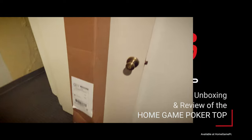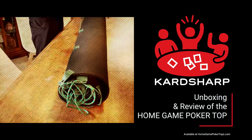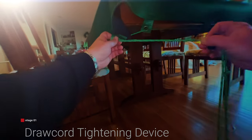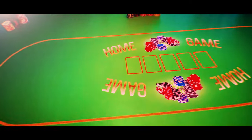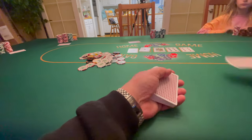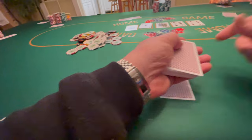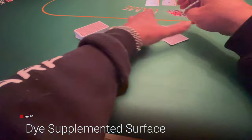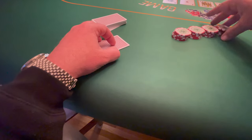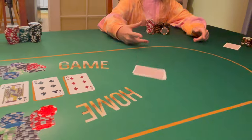Anyone who runs a home game should have one of these. Your Home Game Poker Top arrives in a long box, ready to be rolled right onto your dining room table. One of the features that takes this product over the top is the drawcord tightening — it makes it easy for one person to set it up, get it centered perfectly, and lock it into place. It's made of a thick 5mm neoprene material that is very soft and cushy, very satisfying to the touch. The die-sublimated surface is very smooth, allowing cards to glide effortlessly around the table, and the surface is the perfect thickness to stack and manipulate chips just as you would on a professional poker table.